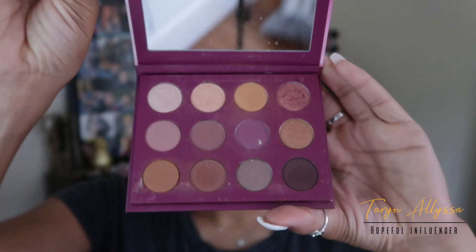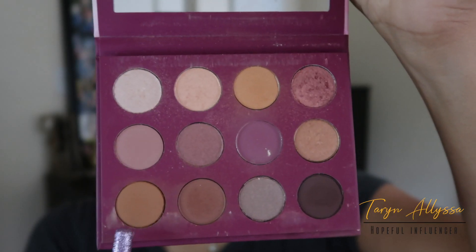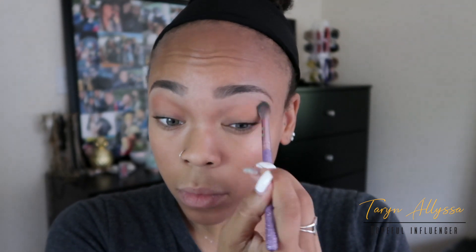To achieve today's Lion King inspired look, I'm going to be using my You Had Me At Hello palette from ColourPop. I'm going to apply Pulling Strings to my lid first as my base shadow and kind of just as a transition color.